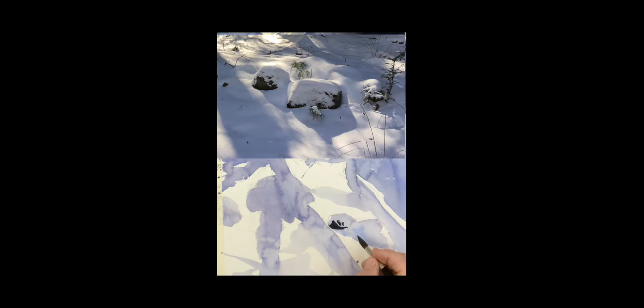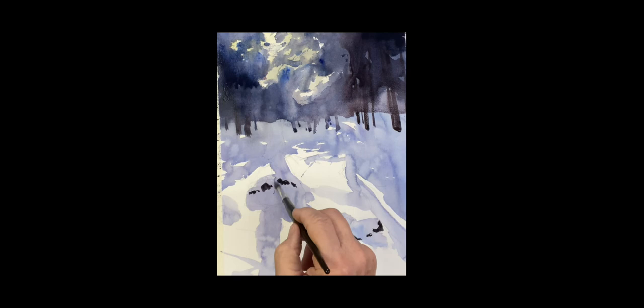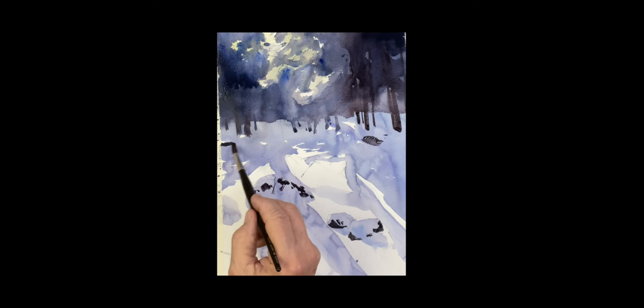Just a couple of rocks here — we got a close-up of it above. There's some little shrubbery, little pieces of maybe stone or grass peeking through in that little valley of the shadow. There are also some rocks showing in the background, a little lighter in the back — just place them randomly here and there.